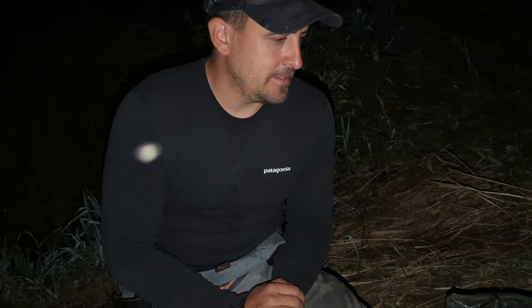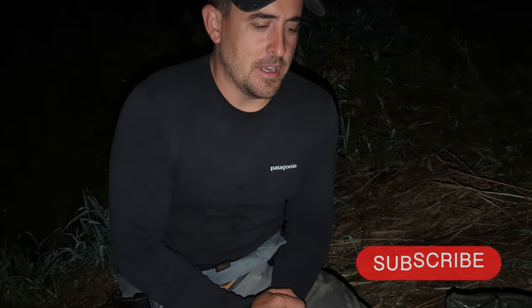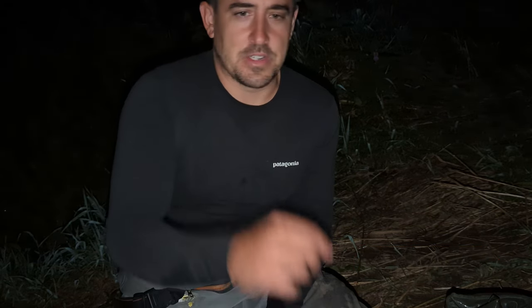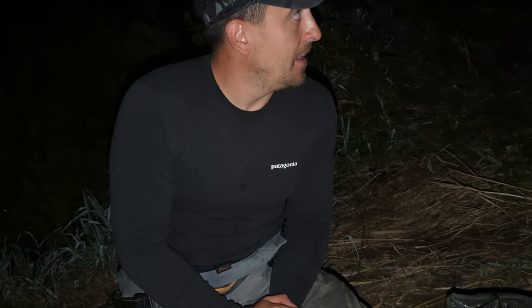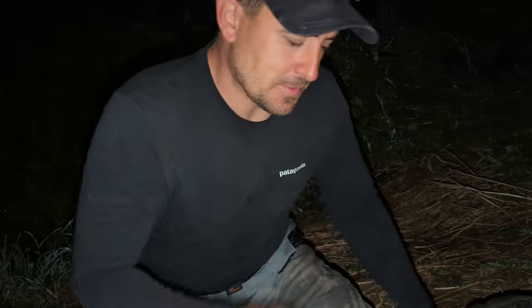Let's get the stuff in the car. But before we do that, if you could subscribe to the channel that would be amazing — click the button below the video. I'll catch you on the bank next time. Take care guys, and tight lines!